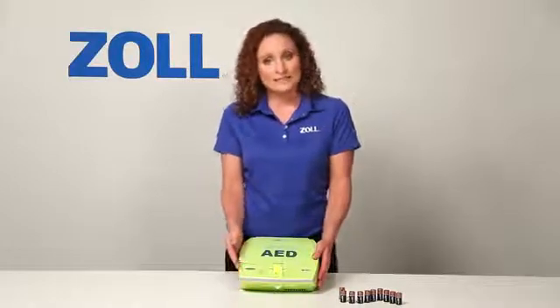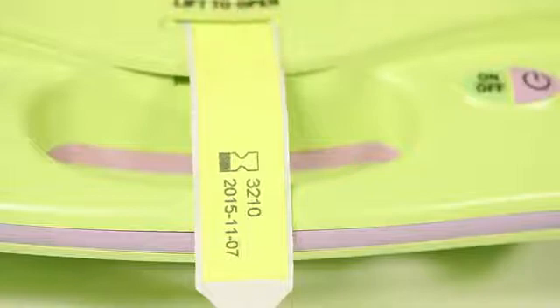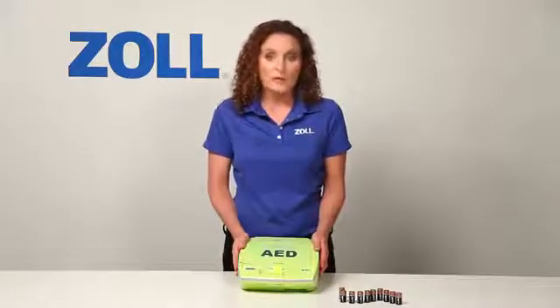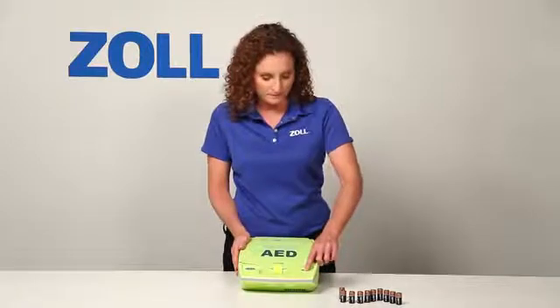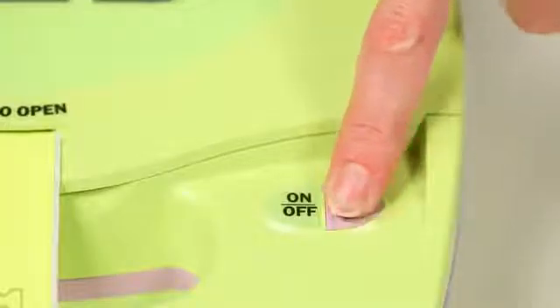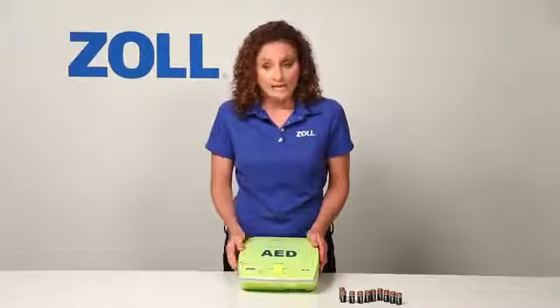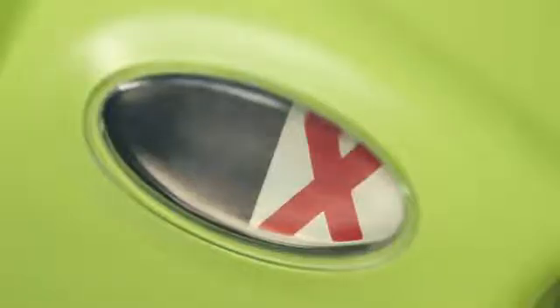Notice how easy it is to inspect the readiness of the AED. Check the expiration date of the pads by looking at the date printed on the tag that extends from the lid. You can conduct a self-test of all critical components by pushing the on-off button down and holding for 8 seconds. Unit OK. The AED Plus performs the same test automatically on a regular basis and presents a green check in this window if it passes, or a red X and a beeping alarm if it fails.